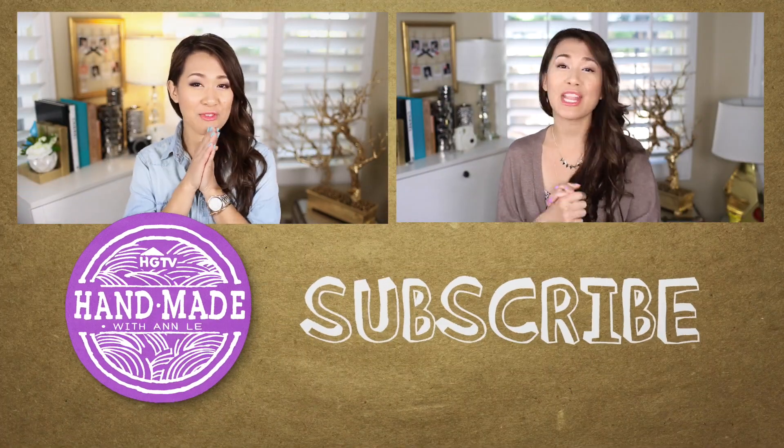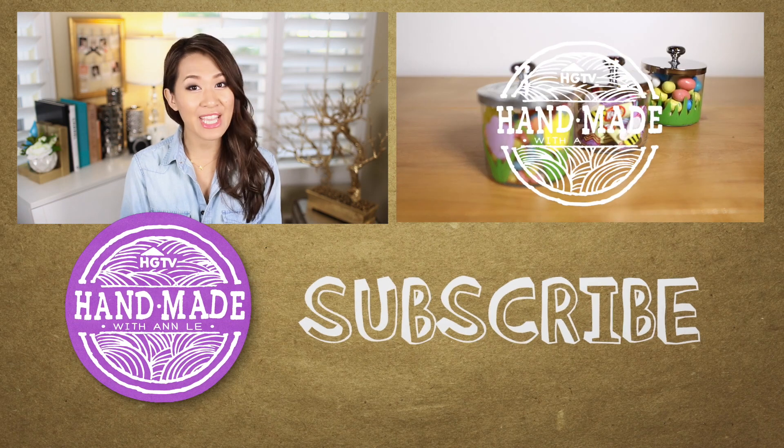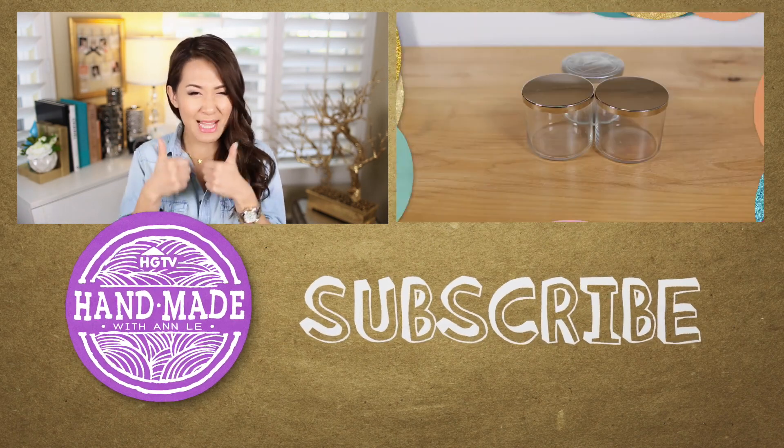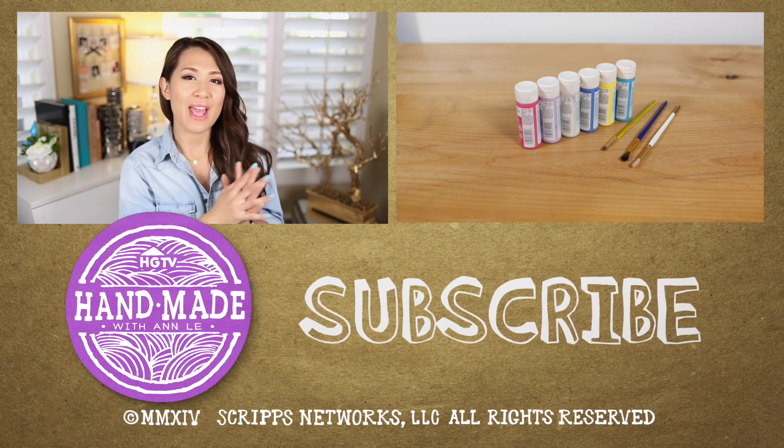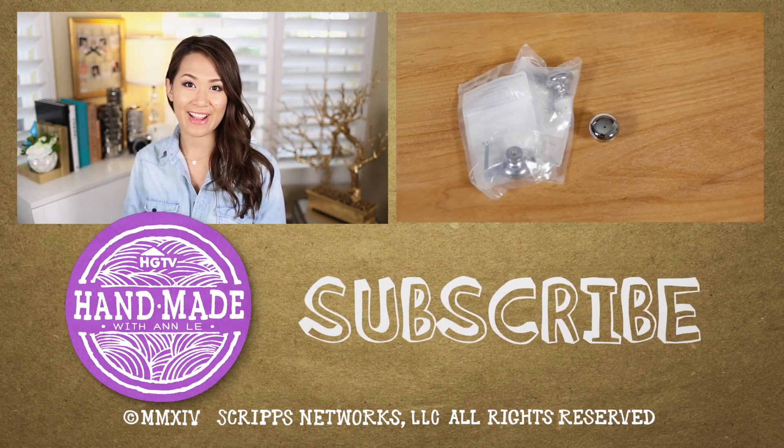Alright everyone, that is it for today. I hope you enjoyed this video. If you did, don't forget to give it a thumbs up. And also, if you haven't seen my last video, I have it right here for you. I will talk to you next Friday. Bye!